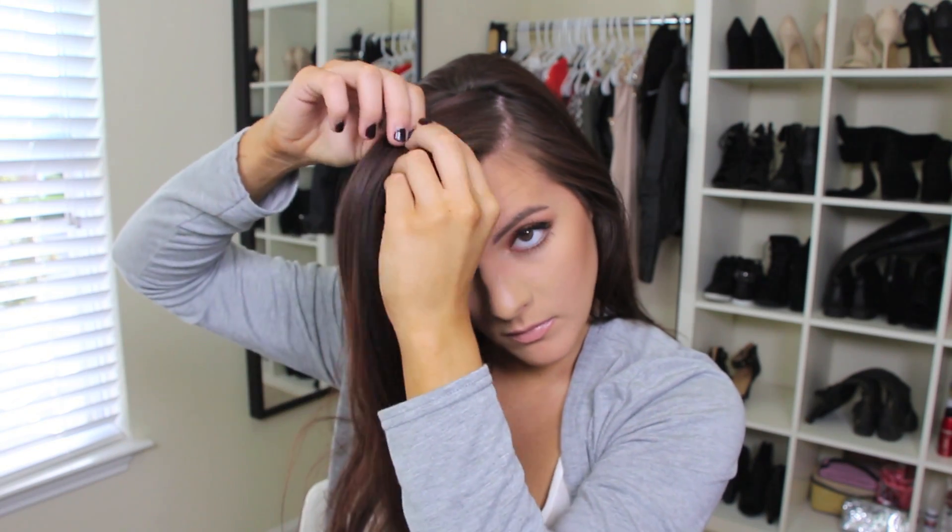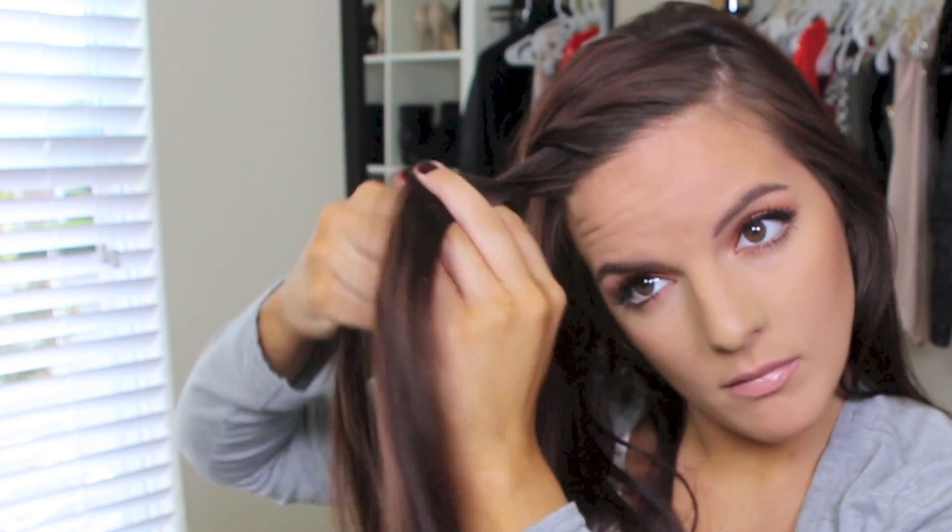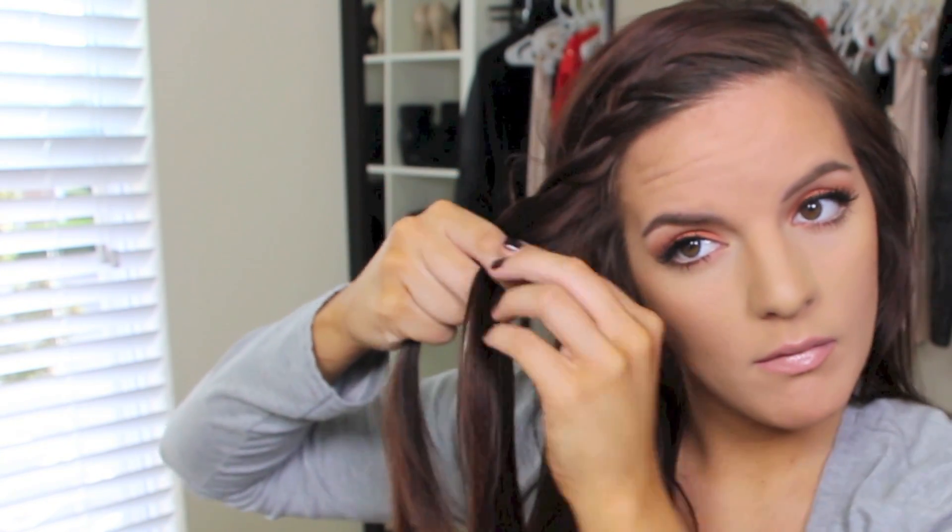Okay, so this next one's a little bit more fancy. We're still going to go with the nice deep side part, and we are going to be twisting down the side of our head — just twist, add some hair, twist, add some hair. I am not a good braider, especially on the side of my head, so twisting is a little bit easier. It still didn't come out as perfect as I wanted, but you get the idea. So I'm just twisting it all the way down and then tying it with an elastic.